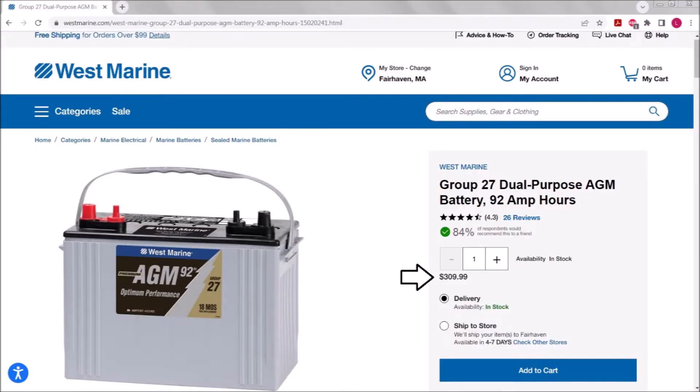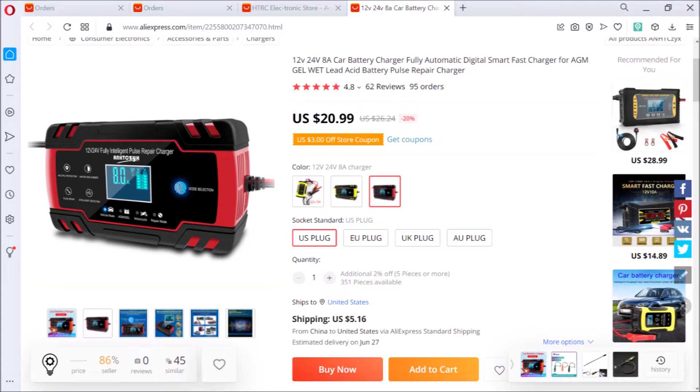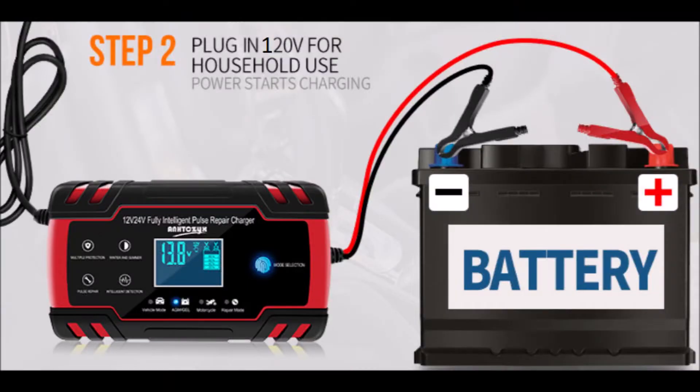First up is this 92-amp-hour West Marine AGM battery. It costs $310 new. This one is 4 years old, and when I got it in the spring of 2022 it was filthy and it only measured 2 volts. I put it on my $21 Anzix pulse repair charger that I bought from AliExpress, and 36 hours later it measured 13.8 volts, just like it shows here.